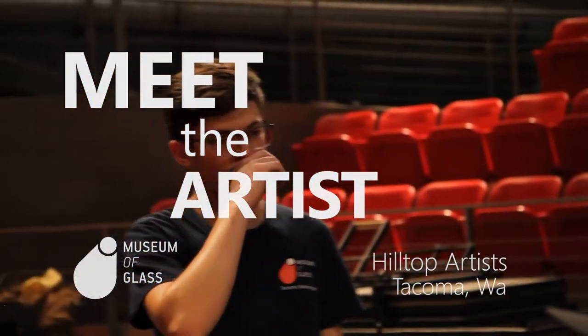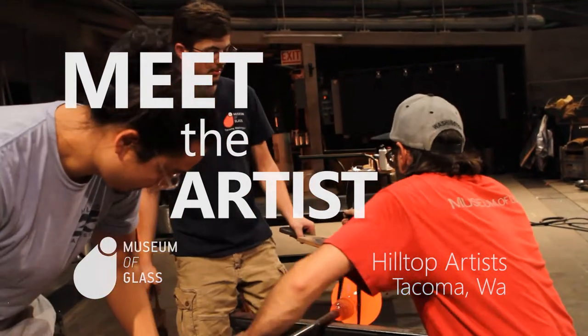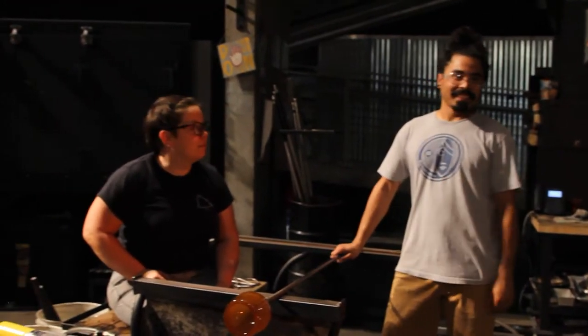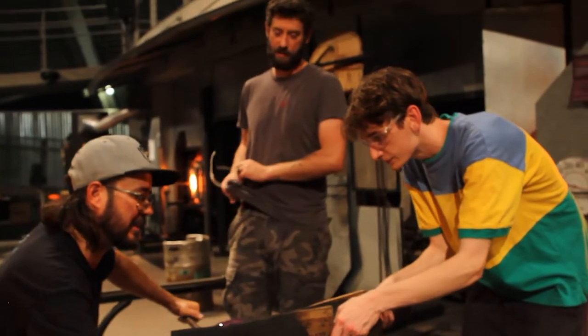Hilltop is a lot more than just a glass program. Going through middle school and high school, it was just a safe community center where you can be yourself and make art. I am Jack Spitzer and I am a student in the Hilltop Artist Program.